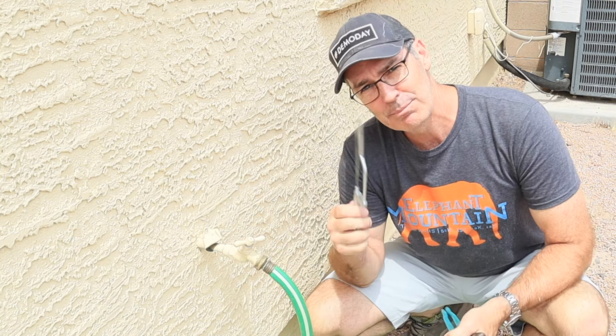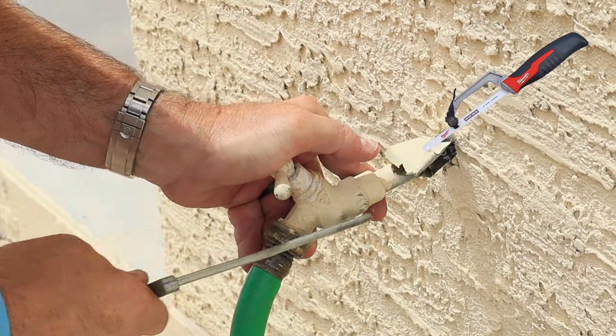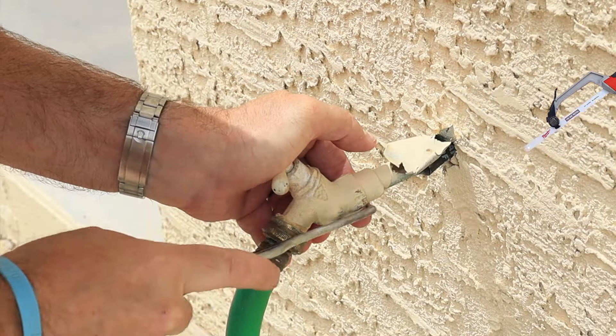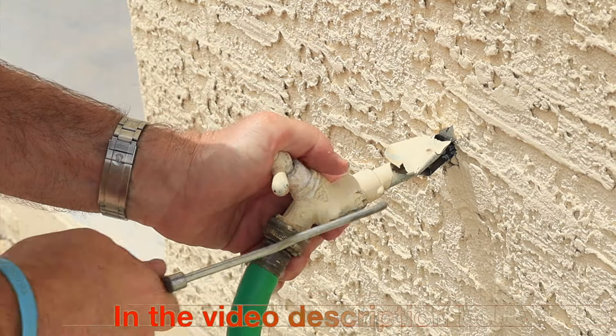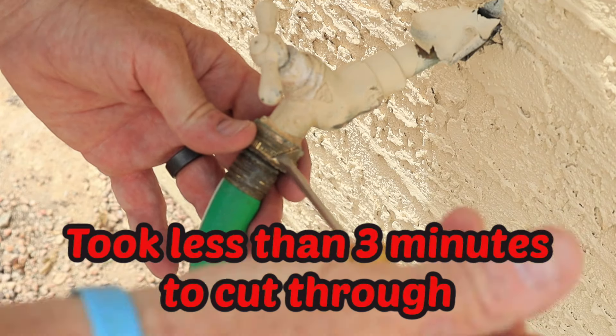All you gotta do is use a hacksaw — it's pretty simple. There are other options but the hacksaw is the cheapest. Basically you've got a cheap brass female fitting and you're gonna go through it pretty quickly. You don't want to go all the way through to the threads of the hose bib or you've just bought yourself a much bigger project.